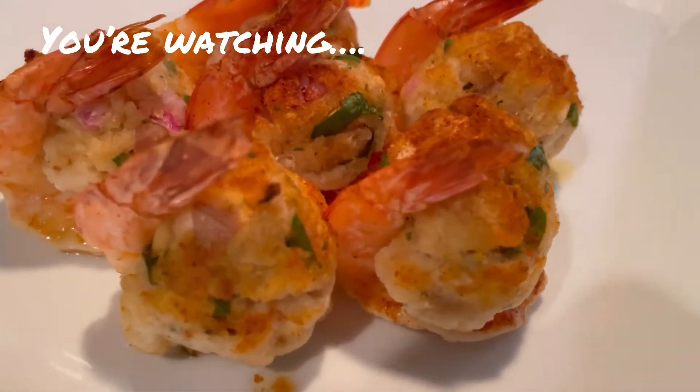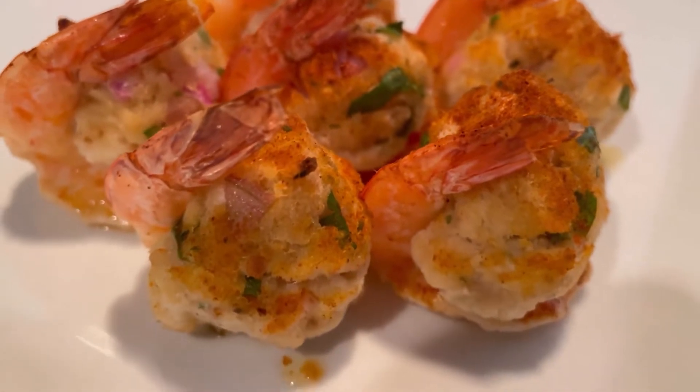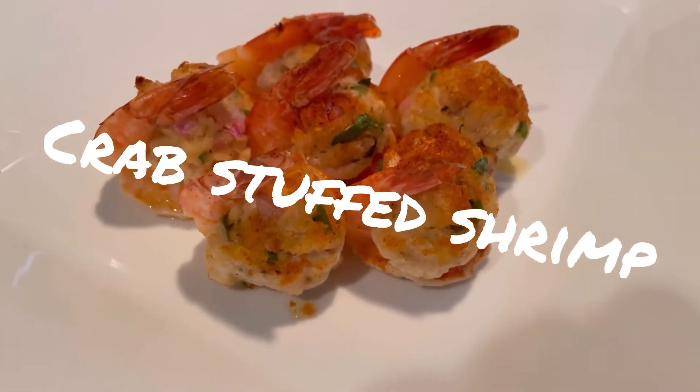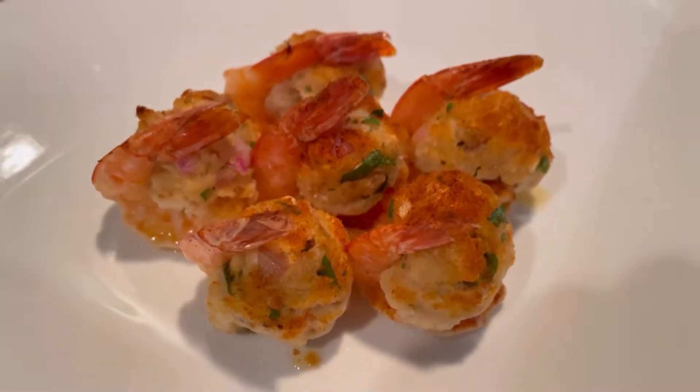Today we're making these beautiful stuffed shrimp, stuffed with crab meat with shallots and deliciousness. So easy to make and oh so good. Want to see how we make it? Just keep watching.